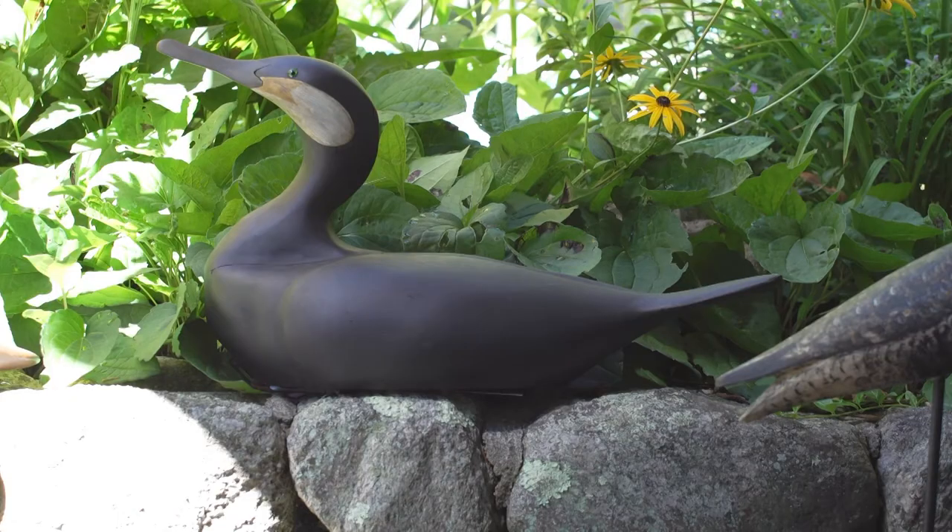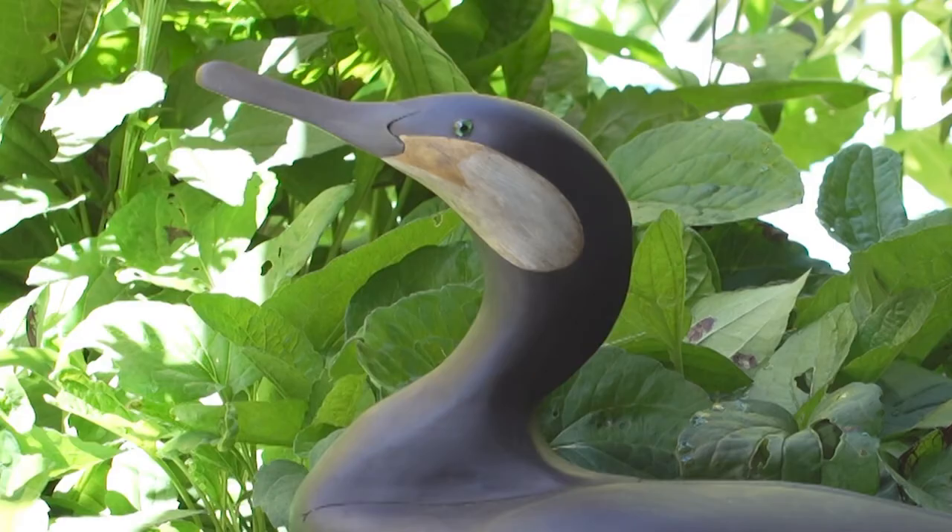I work in cedar, and most of the old decoys were made out of cedar. Cedar is light, it works fairly easily, and stands up very well in water. The heads on ducks are usually made out of native pine, which holds detail a little better than cedar will.